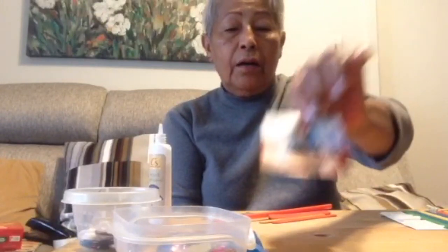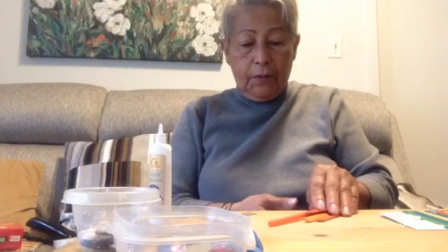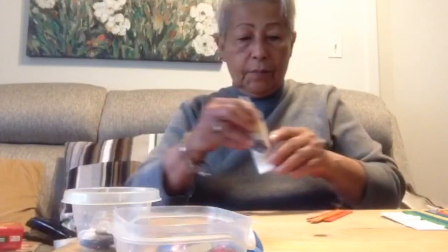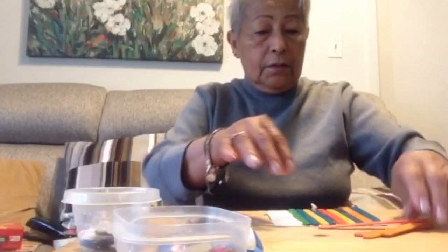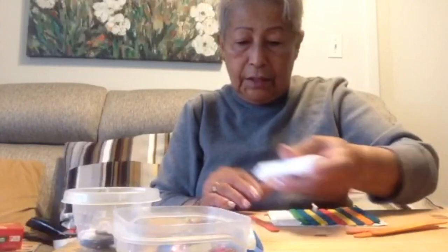Your aunt, or your grandmother. Okay, let's turn it. You need glue. First of all, I'm going to glue all my sticks. I'm going to use sticks.